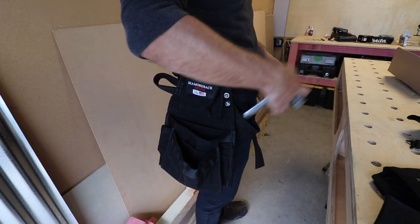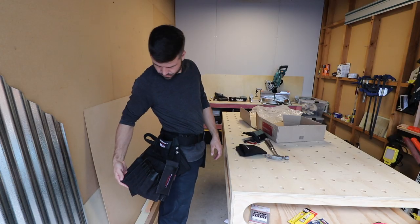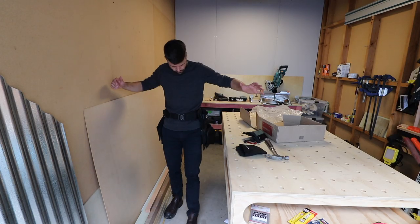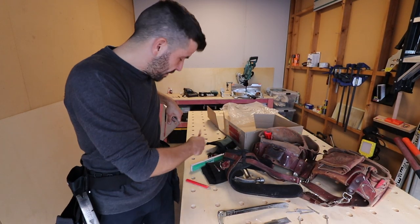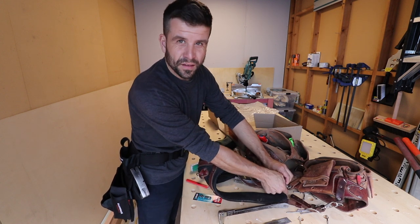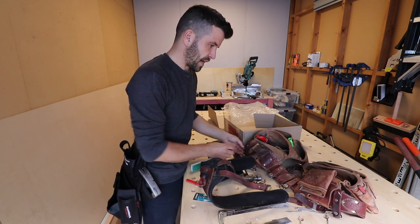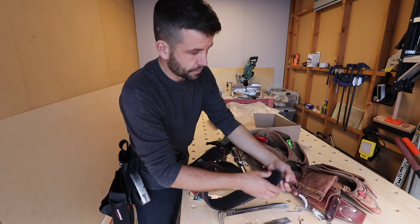I've seen these on Instagram — these are like hammer holsters, so your hammer can go in there like that. I'm not gonna retire the Occidental; I love that tool belt. The only problem I have with the Occidental is that it's too heavy, and already I can tell this is lighter — that could be a positive for this one.